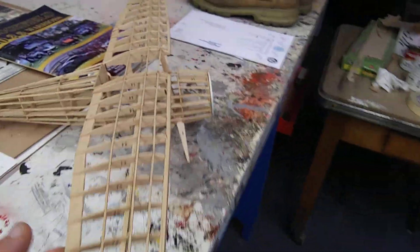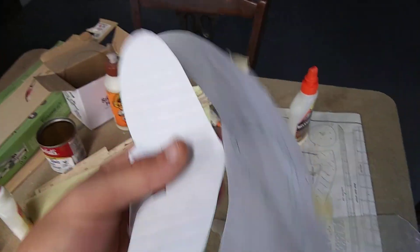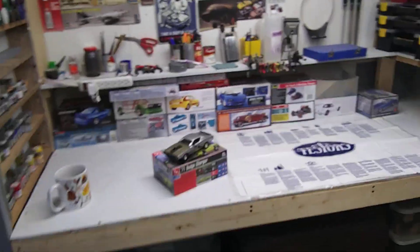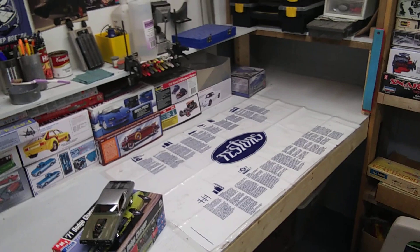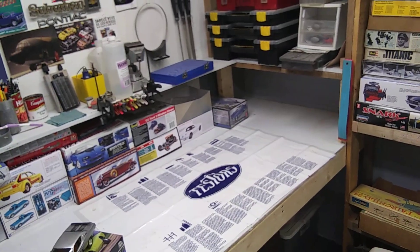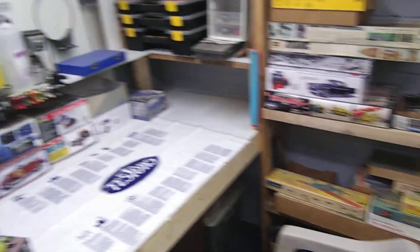I've got this little guy underway still. I cut some templates out to make parts for it, so I'll be making those eventually and hanging it up here. I think that's about it for the shop update. I've been enjoying the new shop — I call it the new shop, it's the same room, but I've been changing a lot.